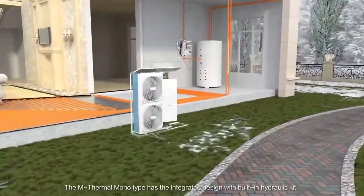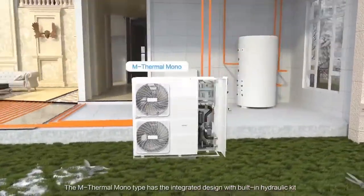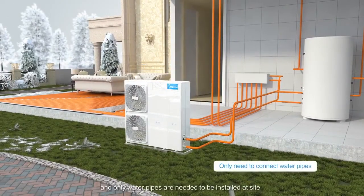The M-Thermal Monotype has an integrated design with built-in hydraulic kit, and only water pipes are needed to be installed at site.